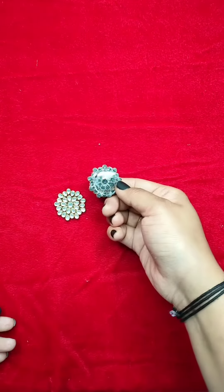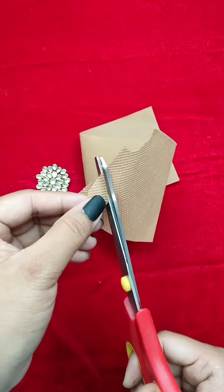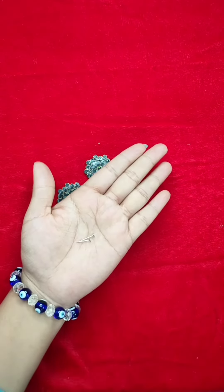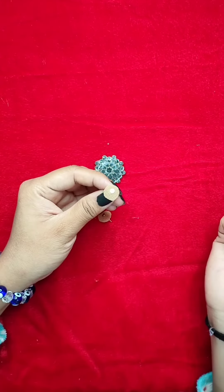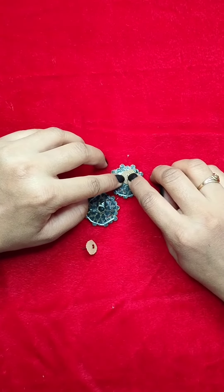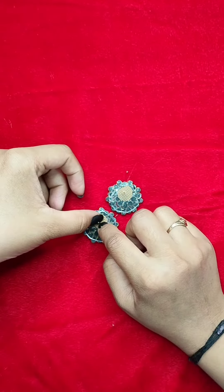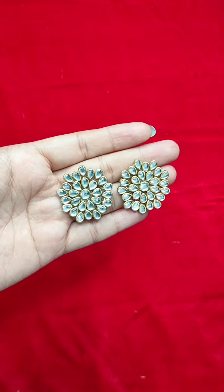I used the same glue to attach the pieces. I got a wax strip and applied the glue — if you simply apply the earring stud without it, the stud will come out quickly, but with the wax strip the grip gets much stronger.